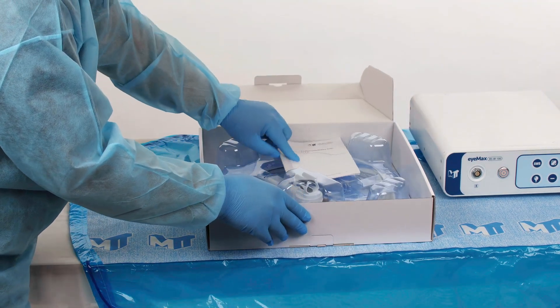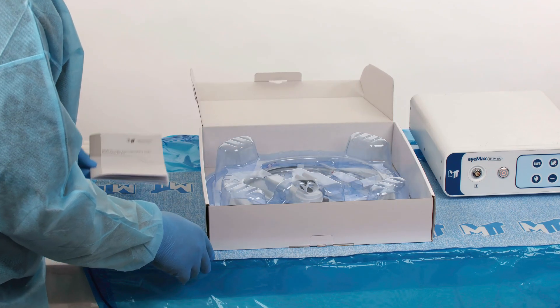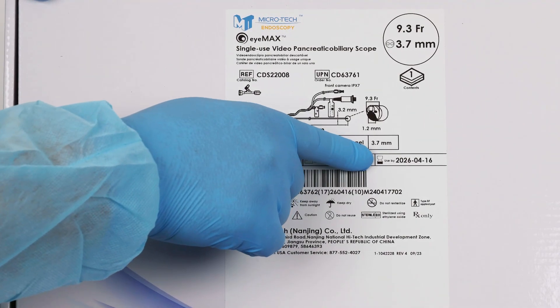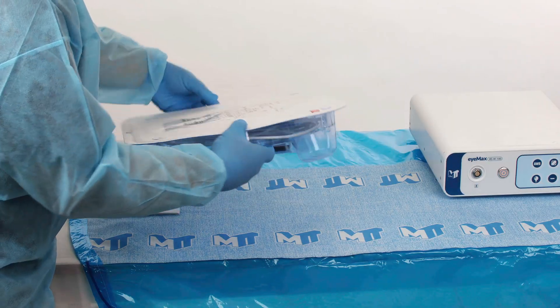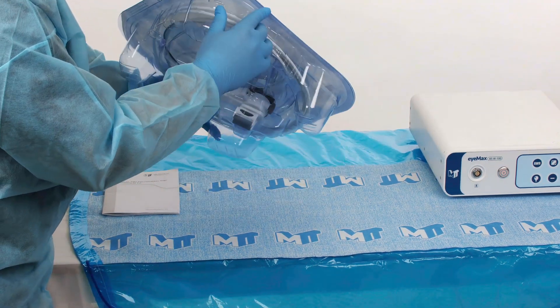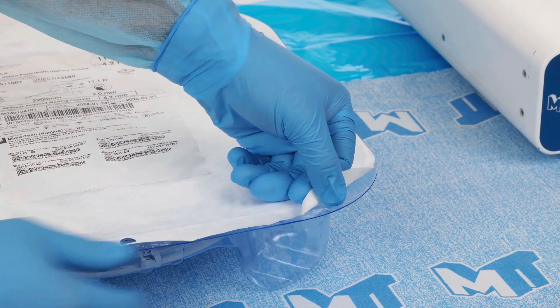Before using the IMAX scope, it is important to read the instructions for use in its entirety to ensure safety and functionality. Prior to use, inspect the expiration date on the package and choose a scope that has not expired. Ensure that the sterile packaging is intact and free of damage, holes, or tears. Do not use the IMAX scope if the packaging is damaged, as sterility may be compromised.